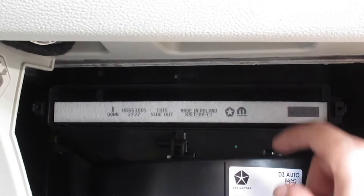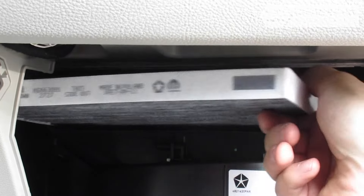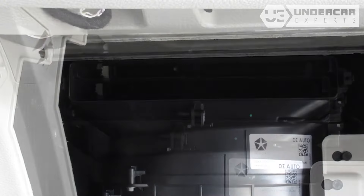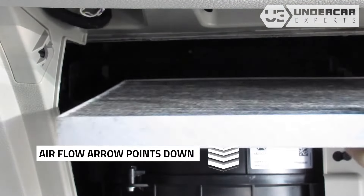Remove the old filter from the housing and clean out any debris inside. Insert your new filter into the housing with its airflow indicating arrow pointing down.